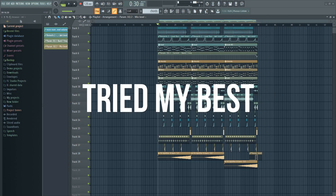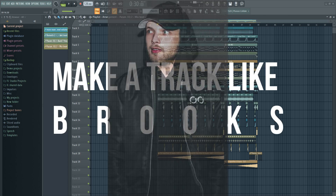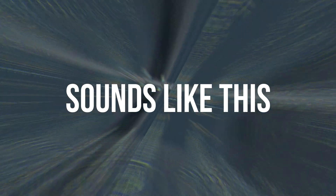Hello my friends, so I tried my best to make a track like Brooks, and the final result sounds like this.